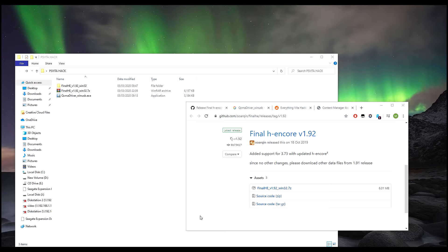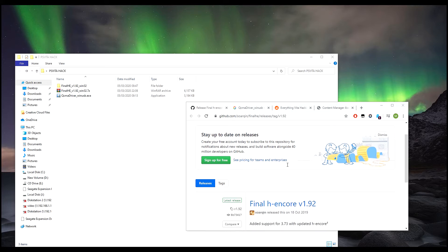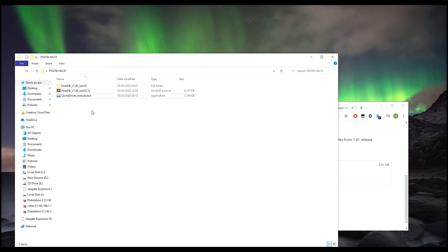The first thing we want to do is download Final H-Encore. This is the link and it will be the first link in the description below. You need the Win zip or 7-zip file, so click on that and download it. I've already got it downloaded and I've already unzipped the files.